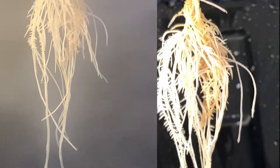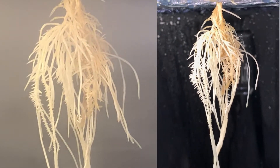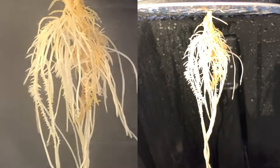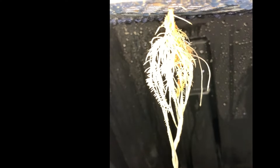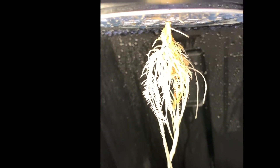Days eleven and twelve side by side — it's easy to see the progress she's making. The feed roots are really starting to develop now. It's to the point where I'm currently testing the feed cycles in hopes I can optimize her health and rate of growth.